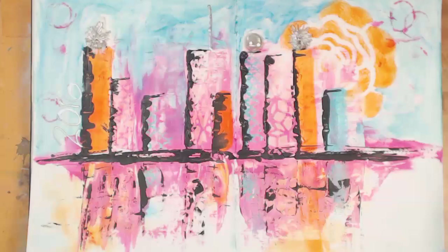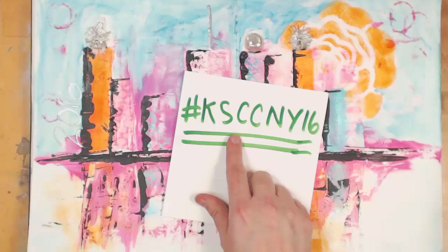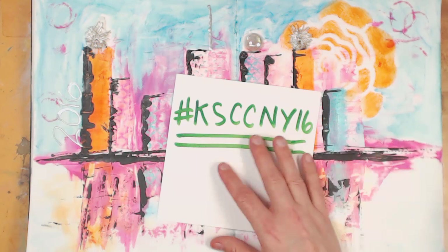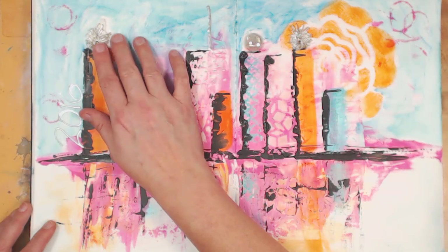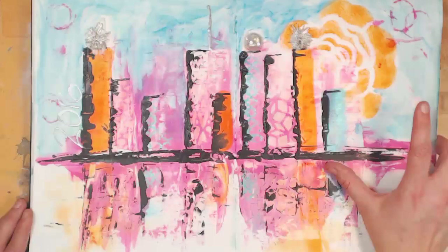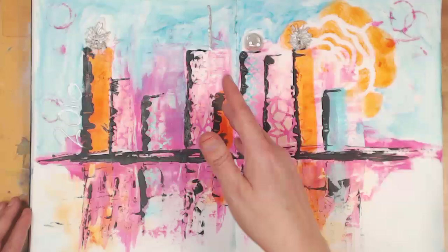Lots of people played along. If you go to Instagram and search the hashtag, you'll find a ton of people who played along that night — it was so much fun. My little satellites up on top of my buildings — I love all of this. The colors are awesome. I can't believe I like pink and orange together, but I do, and then a little bit of blue thrown in.